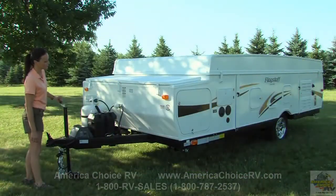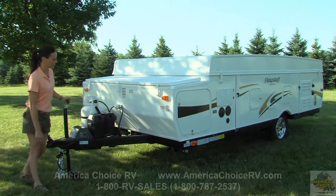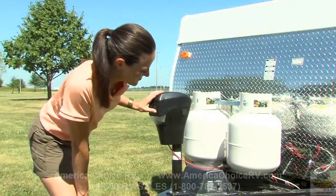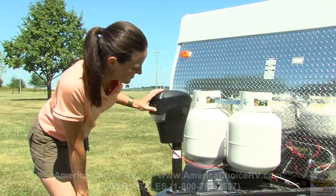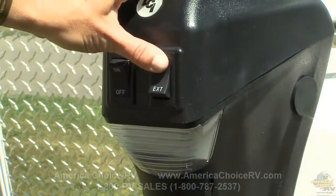Setup begins with cranking the dolly jack to level the camper. If your camper is equipped with the optional power tongue jack, simply push the switch to the extend position on the power tongue jack to raise the front of the camper, and to the retract position to lower the camper.